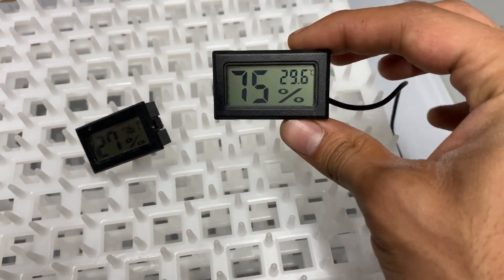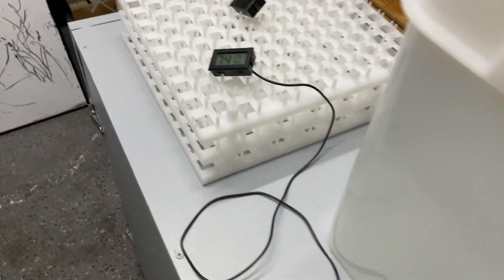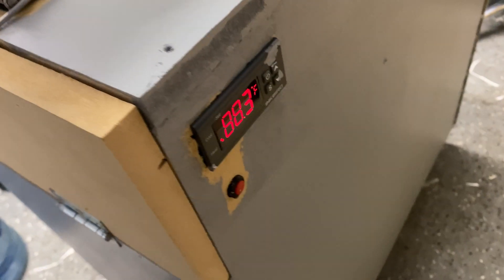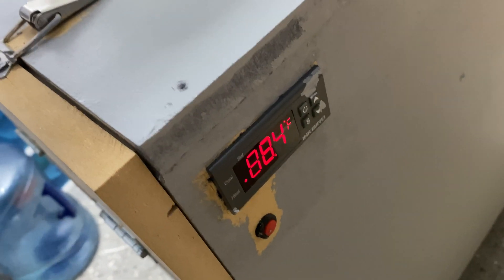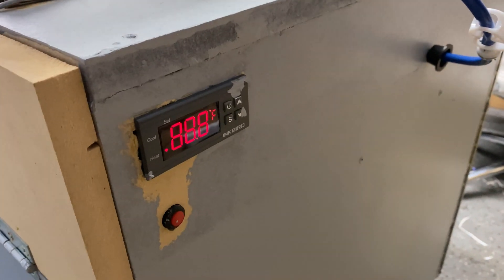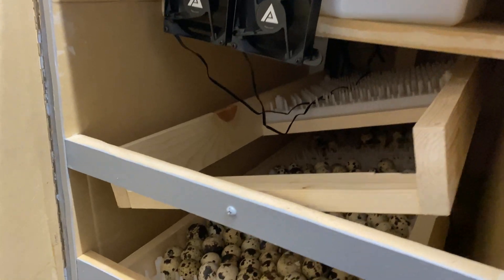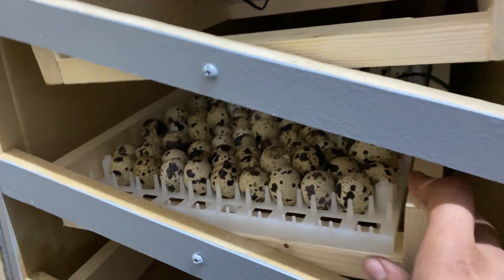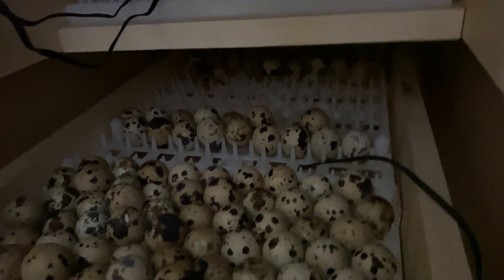I've got this thermometer sitting all the way at the bottom of the incubator — it's at 29.6 degrees Celsius. I had it off for about an hour and just turned it on, so temperatures are significantly lower but going up pretty quickly. Even with this size incubator and just one heating element, we can fit two egg racks — in this case, quail egg racks.